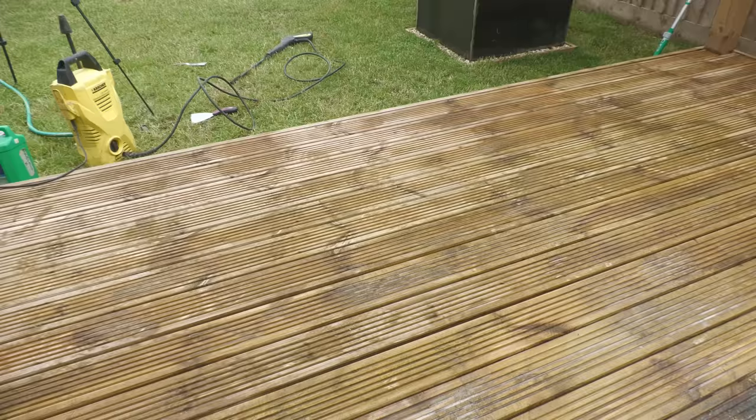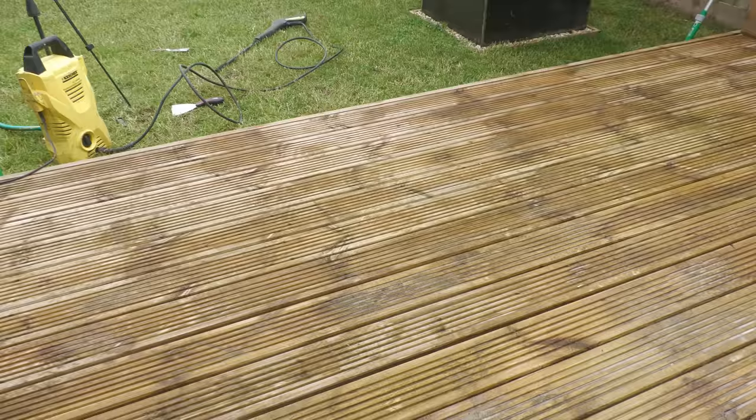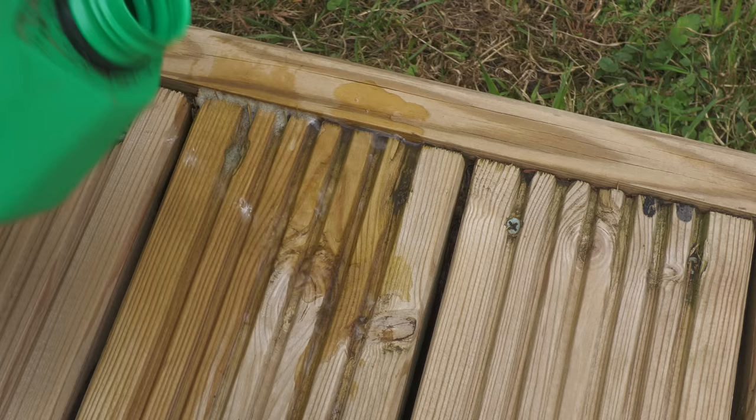Ron Seal say to leave the reviver on for 15 to 20 minutes. How long you leave yours on will depend on the weather. You can see it's already drying after 10–15 minutes, so I've got to start pressure washing now. I worked in small sections, pressure washing off each section before moving on to clean the next. When the deck was done and drying out, I went over a couple of areas again which I'd evidently not quite cleaned thoroughly enough first time round.